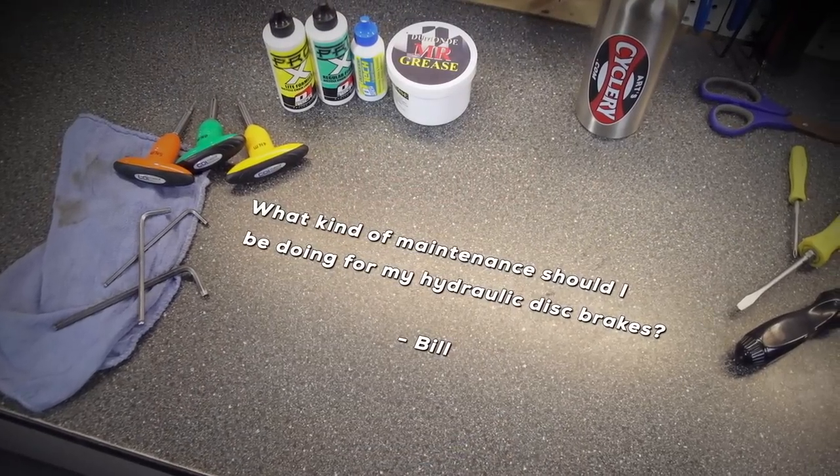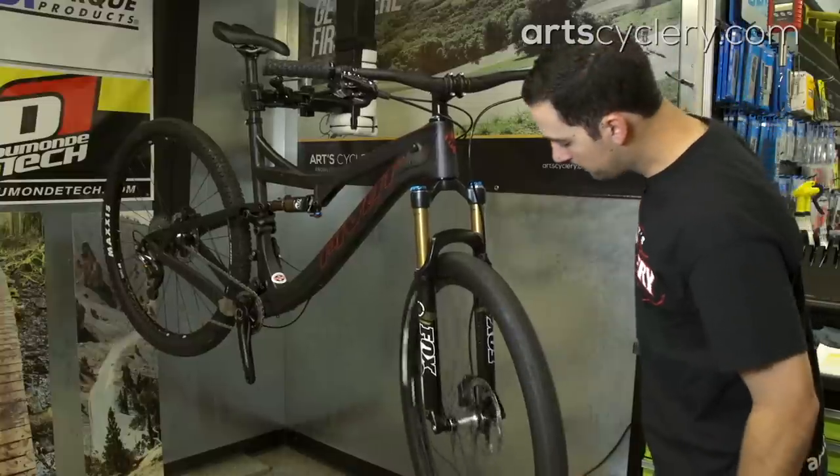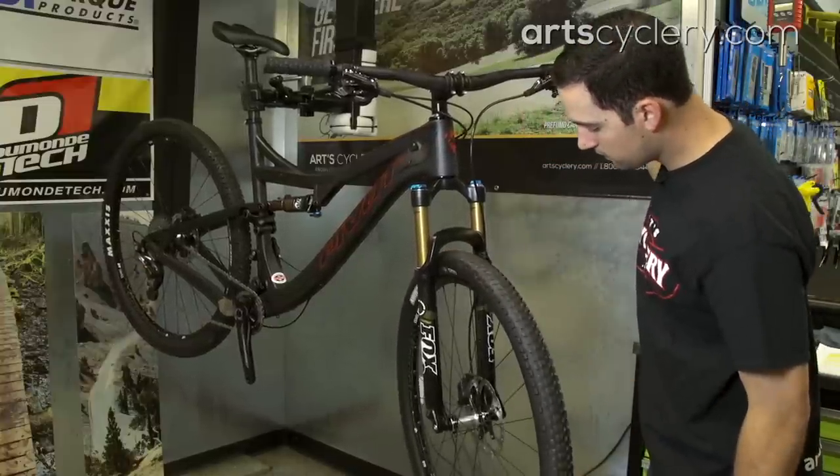Bill wants to know what kind of maintenance should he be doing for his hydraulic disc brakes. Maintaining your brakes is one of the most important things you can do to ensure a fun, safe ride when you jump on your bike. Anytime you're working with disc brakes it's important to make sure you keep things clean and free of contaminants. Contaminating the pads or the rotor will compromise braking performance, possibly to an unsafe extent. With that said, here are some tips for checking your brakes and procedures for combating some common issues that may arise.